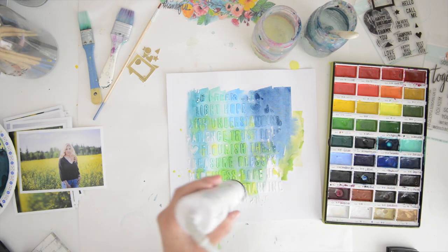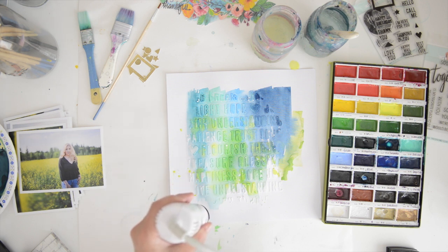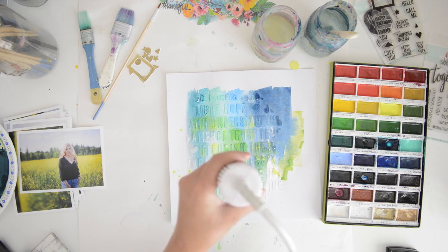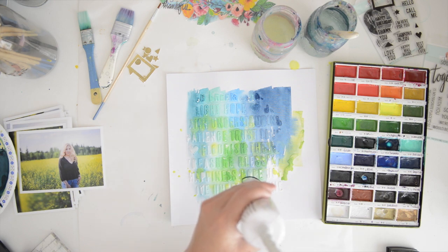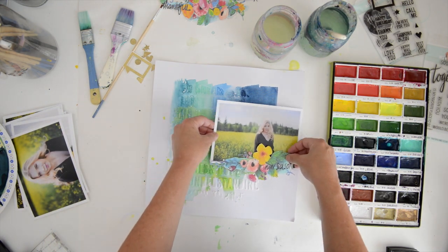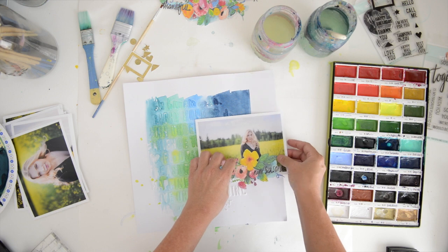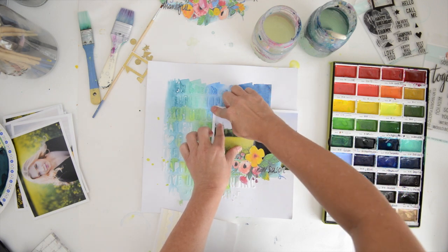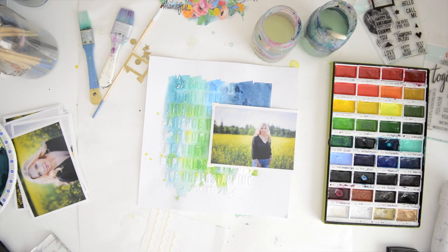This is a very simple way to create a background — you can literally make this whole page in 15 minutes. The only thing that takes time is waiting for the paint and the medium to dry. You really want your molding paste to be very dry before you paint on it. Next I'm going to finish the page with a photo and my illustration, and I'm going to do my journaling directly on the actual photograph — a clever idea if your page is full of mixed media and you didn't leave space for journaling.